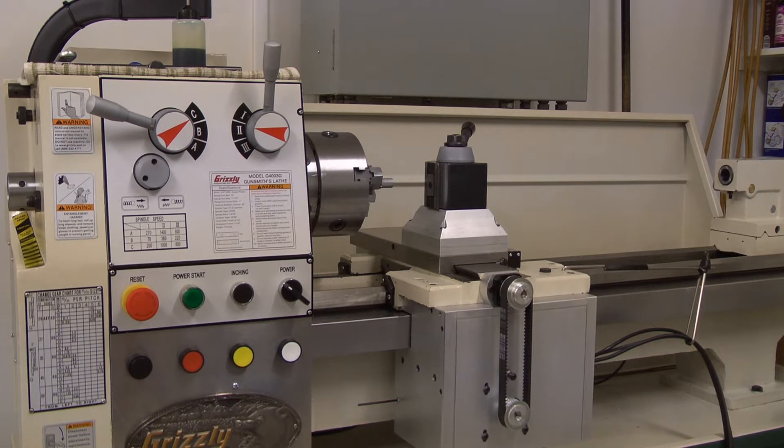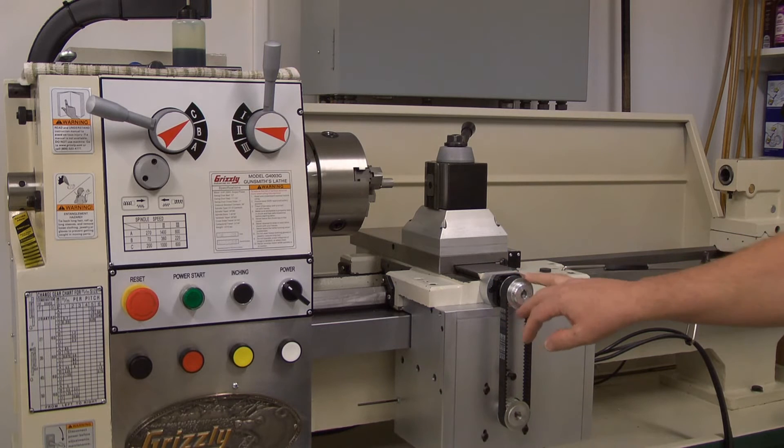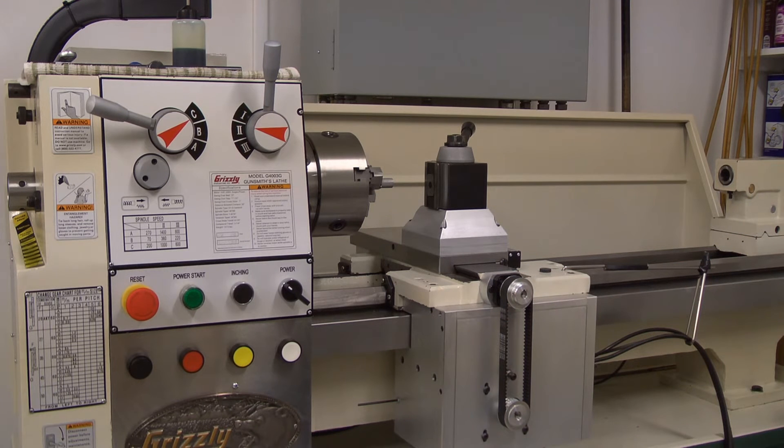Well, greetings everyone. Just about got this machine finished. I lack the guard for the X-axis belt and pulleys, and I don't have the cable carriers on, but I've rigged something up there so I can play with it. I'm going to make a little threading cut here. I've been playing with it just a little bit — it works really good.